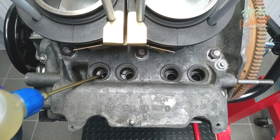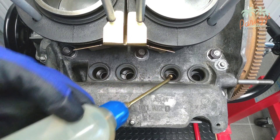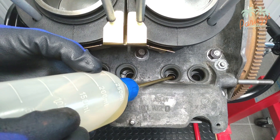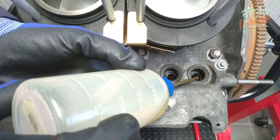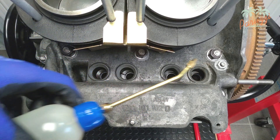The cam followers will receive little lubrication for the first few seconds during the first start of the engine. By manually providing extra oil, you will avoid unnecessary wear on the cam followers and pushrods.